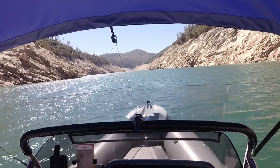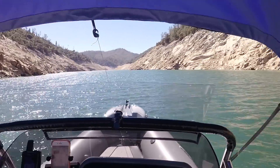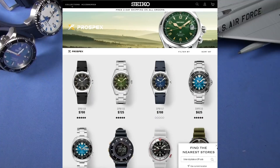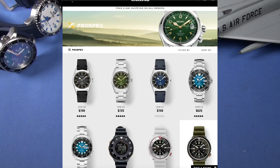Here on TMP, you know how I play it. I will happily slap down groupthink. And one of the groupthinks when it comes to value dive watches is this: it's Seiko or nothing.